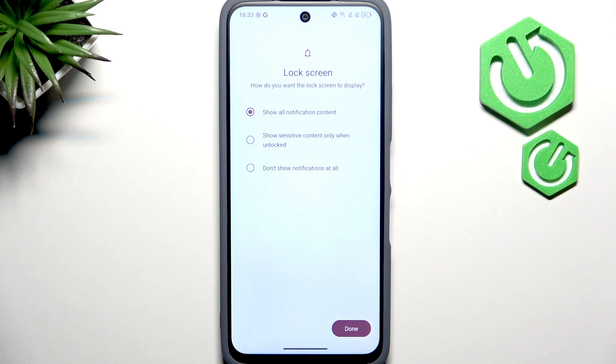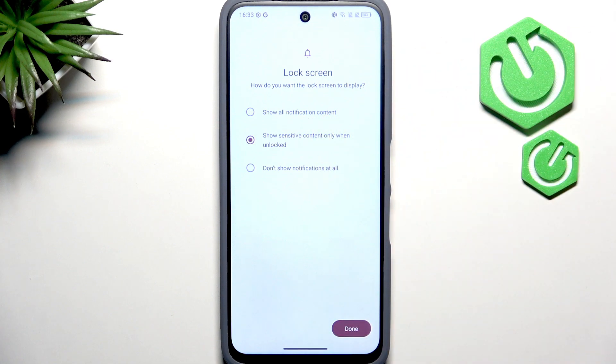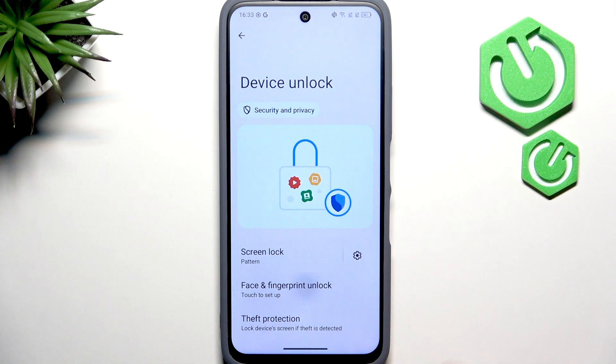On the lock screen settings you have the option for what to do with notifications. I like to set it to Show Sensitive Content Only When Unlocked, which means when my phone is locked I'll see the name of the app the notification is from, but not the content of the notification. That's quite useful.